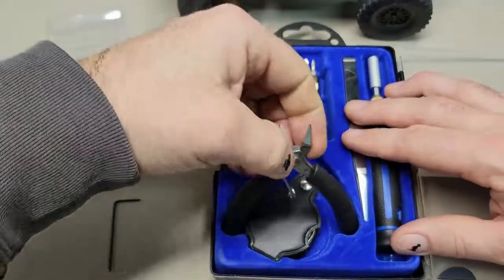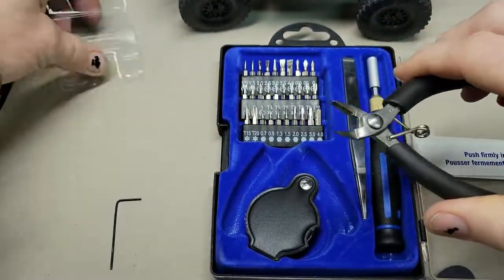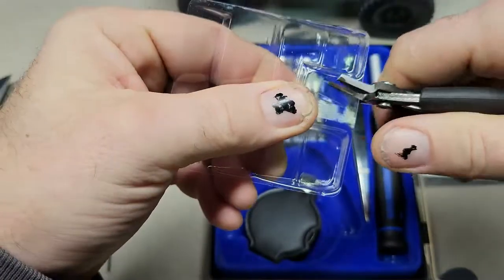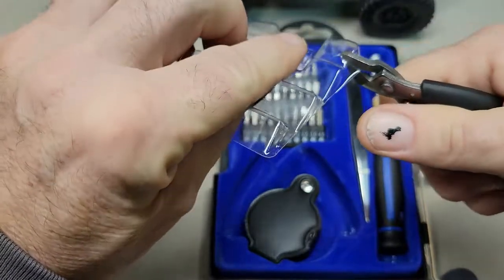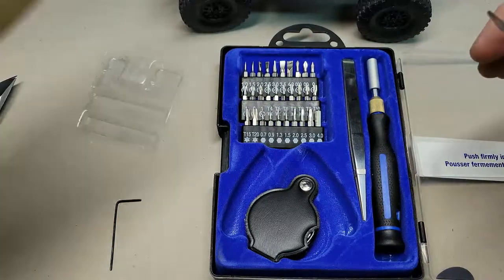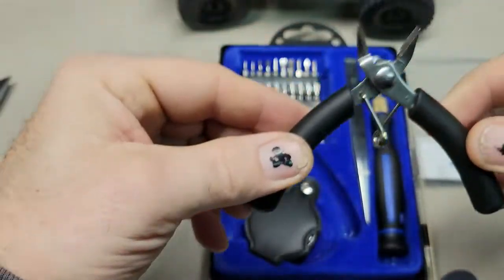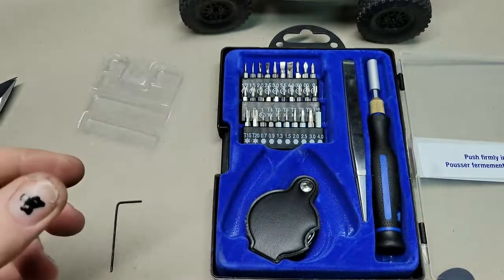We have our little side cutters here. It doesn't have a real nice feel to it — it feels kind of cheap. If it does do it, it's cutting. But that's not what I bought it for. Set that to the side.